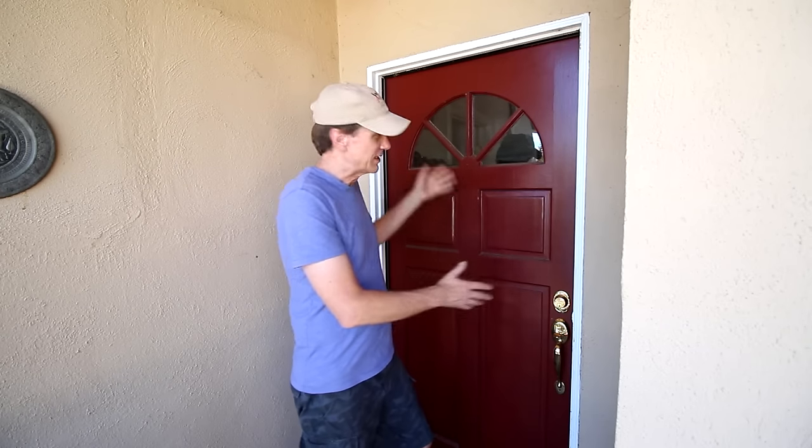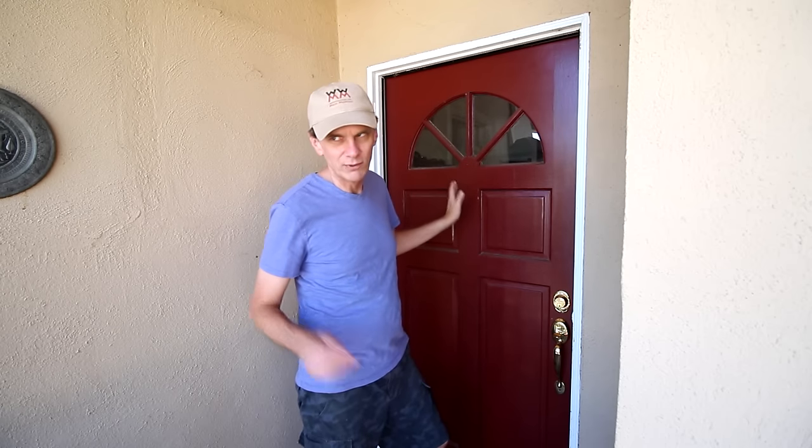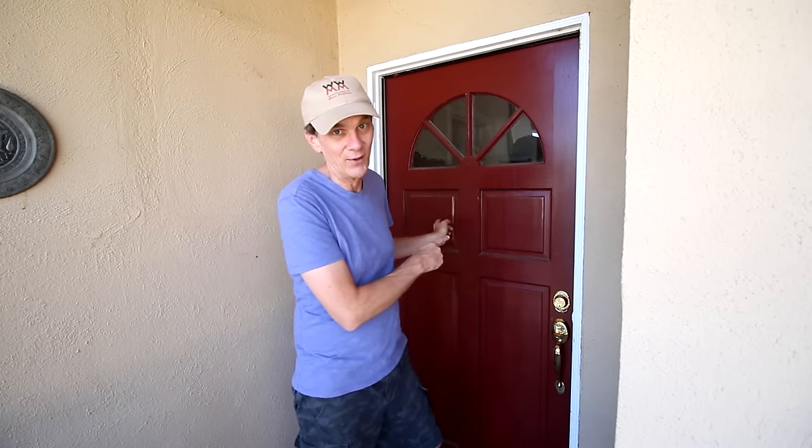This is the front door to our house. It's never had a screen door on it. Usually when we want fresh air in the house we just leave the door open. But this year there seems to be more mosquitoes than usual, so we're going to hang a screen door on here in hopes of keeping at least some of them out of the house.